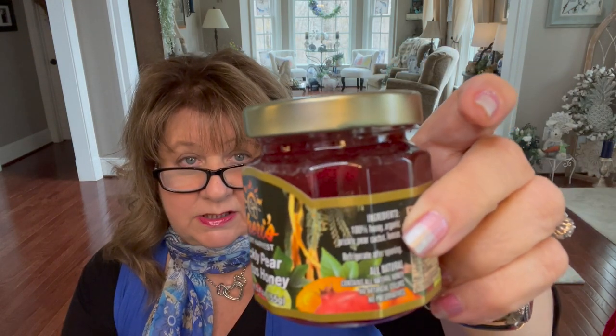They did send me this, and it was all wrapped up pretty in a Buffalo check bag. They also sent me what looks like Sherry's Dessert Harvest prickly pear cactus honey. We have not tried this yet but we will be trying it — it looks delicious. So I wanted to show you that.